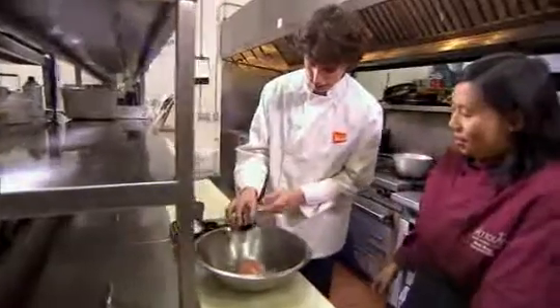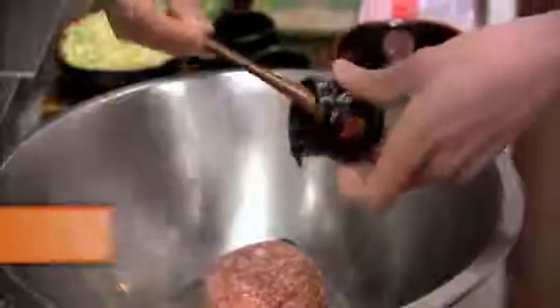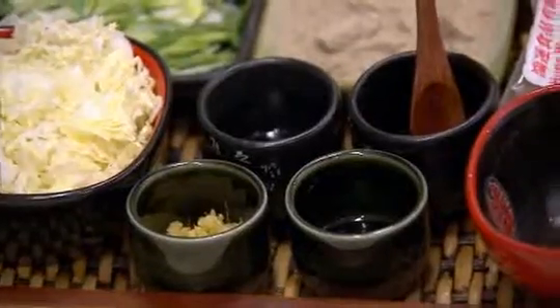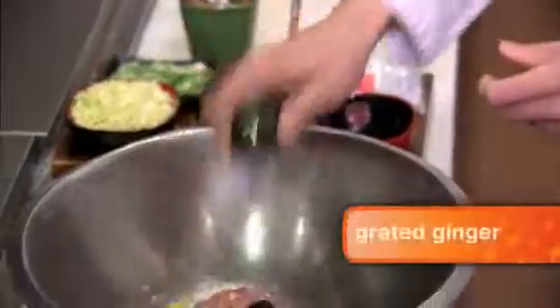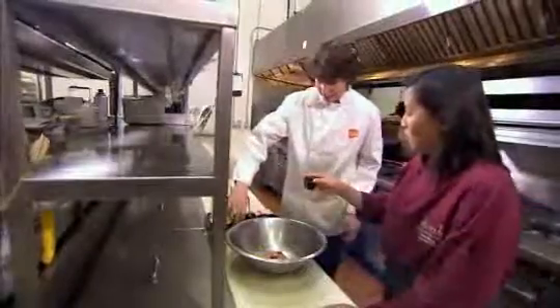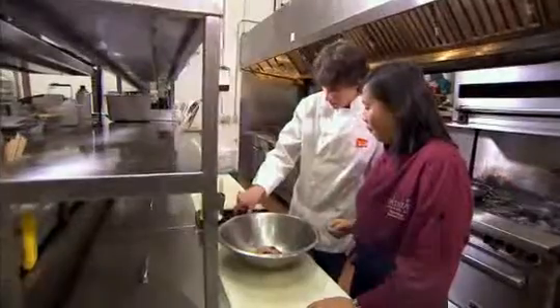Next is the oyster sauce, to give it some flavor. We've got some grated ginger — nice and healthy for you. We've got some soy sauce and sesame oil.